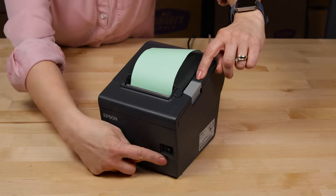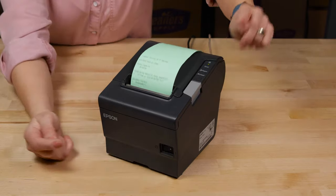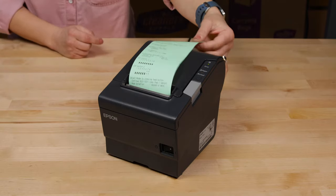With the Epson printer turned off, press the feed button and turn the printer back on. A test page will print, and at this time you can check the print quality.